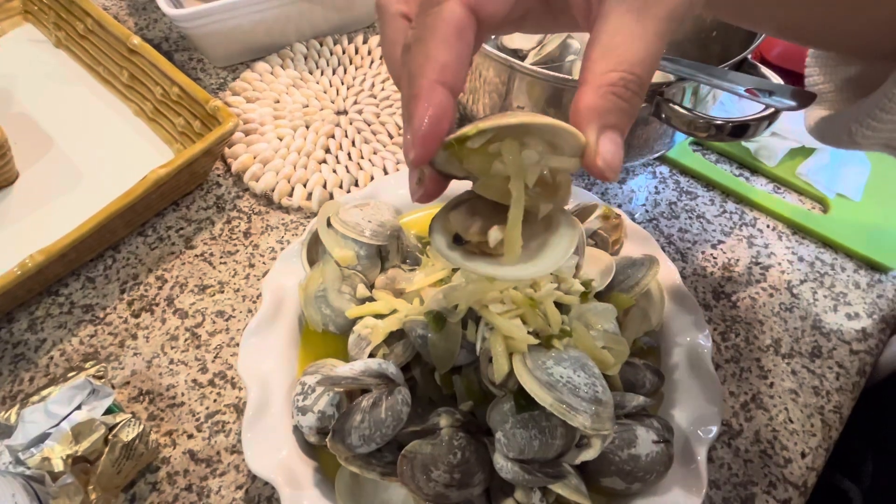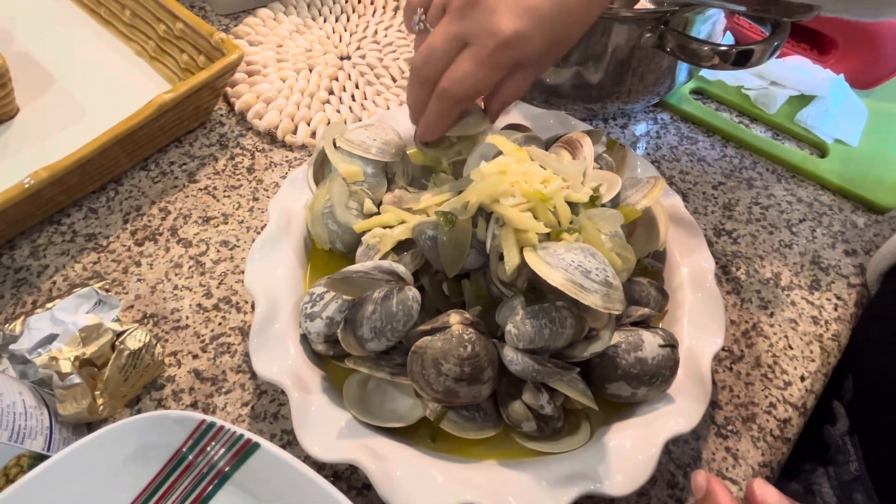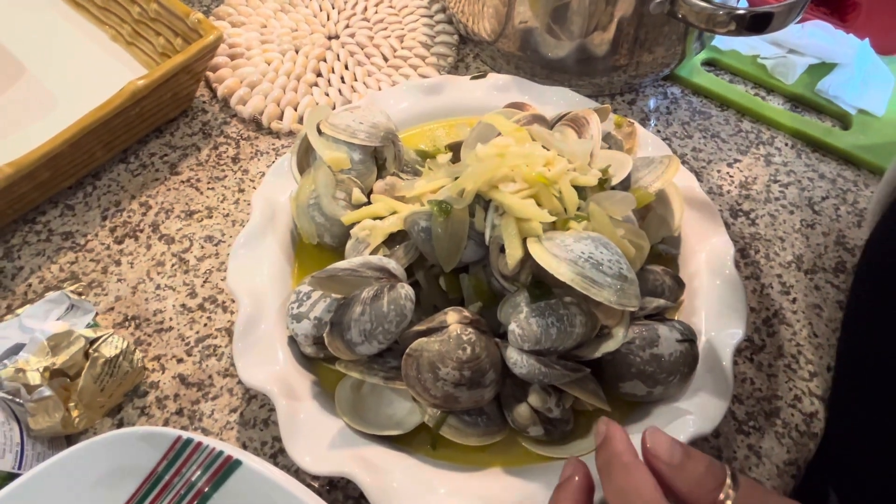So — ginger, garlic, onion, yellow onion, green onion, that's it. Celery and white wine and butter.